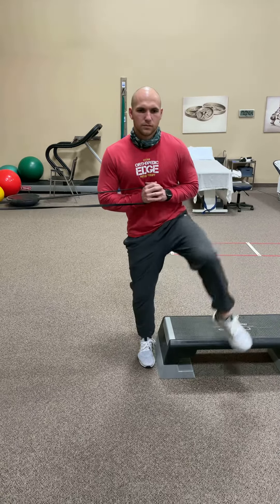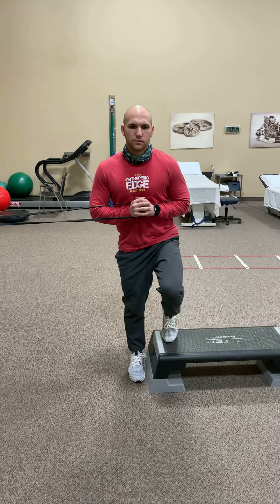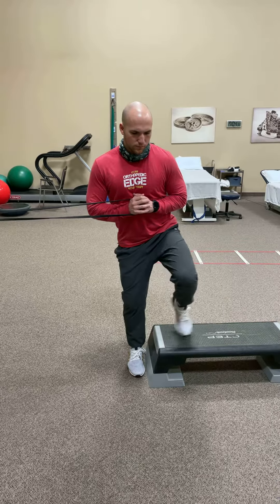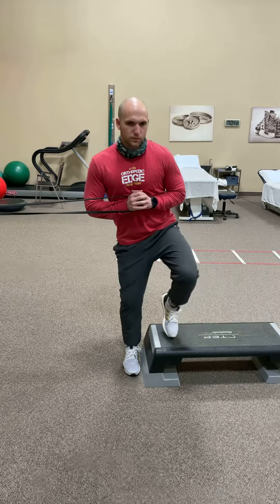Now you want a toe touch on the box, then you're gonna reach to the side as far as you can comfortably without shifting weight. Three of those. Good. Perfect. Thank you.